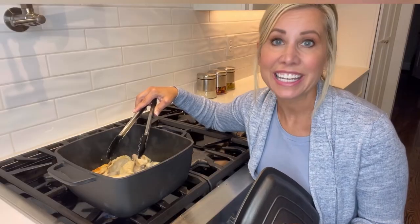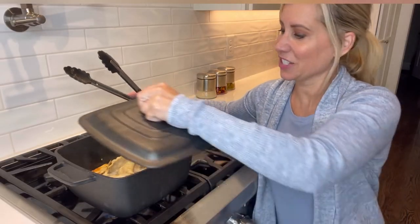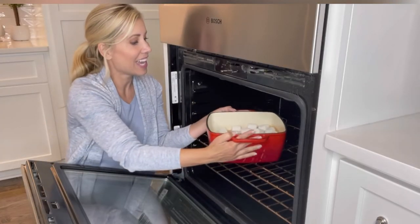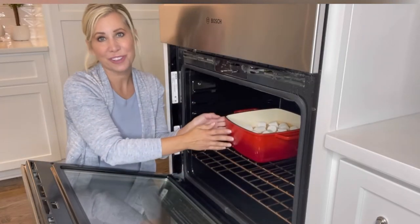It features flavor enhancement, heat retention, and even heat distribution. And they have extreme durability both inside and out, so they're also perfect for the oven.